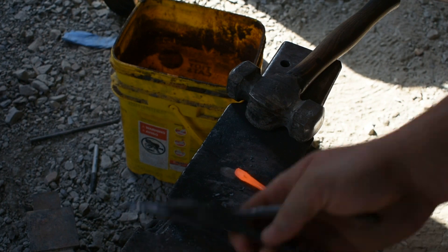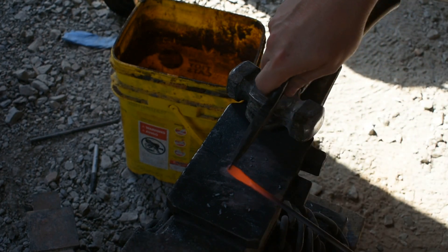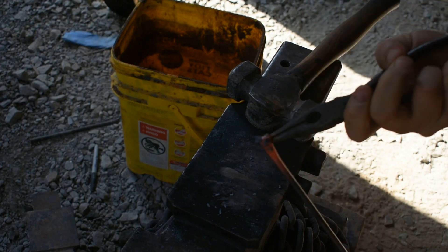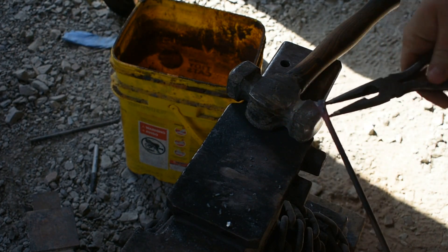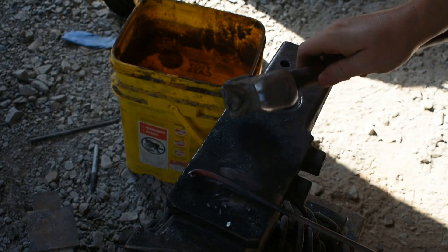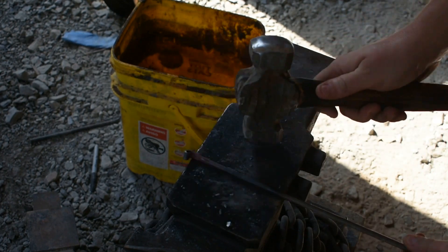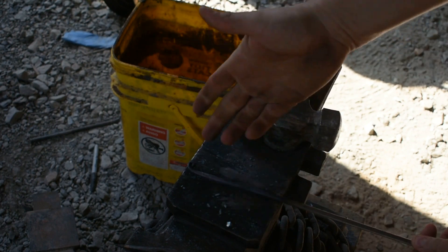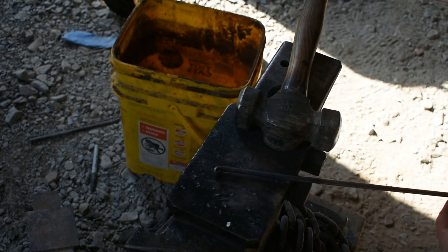The tip's hot. We're going to take our pliers, grab it here on the end, and bring our scroll on around. There's the scroll — bend over the edge, tap tap, and there's our scroll. That quick, that easy.